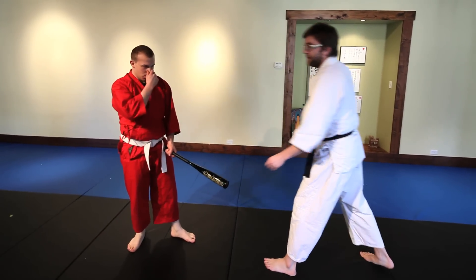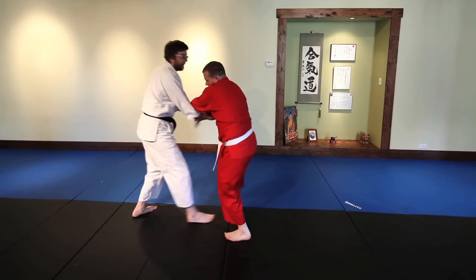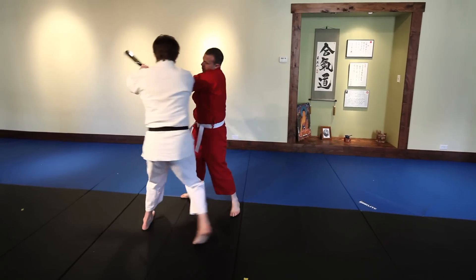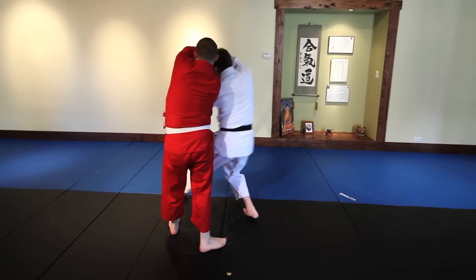So these concepts are similar to the haymaker defense, where you move in and turn with the attack. Last one is a Shiro Nage. Enter here, put the point of the bat down, step under the arms and whip it.